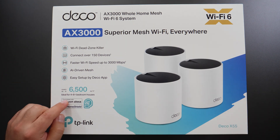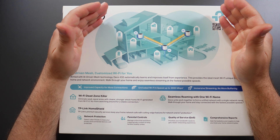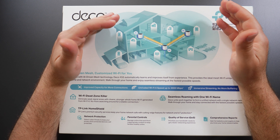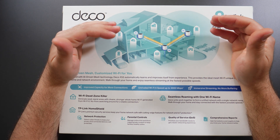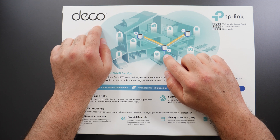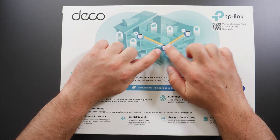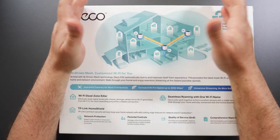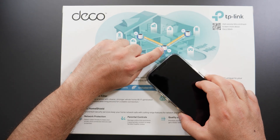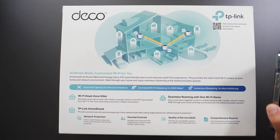This is designed to cover up to 6,500 square feet with all three units. A mesh Wi-Fi is two or more devices that create a single network where at least one is a dedicated router. In the case of the X55, we have three units — one acts as the router hooked up to your modem, and the other two act as access points, wirelessly expanding your Wi-Fi coverage. Your device will automatically switch between units as you move between rooms, all on the same SSID.